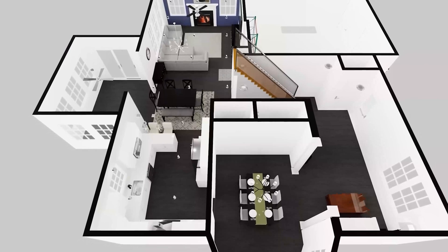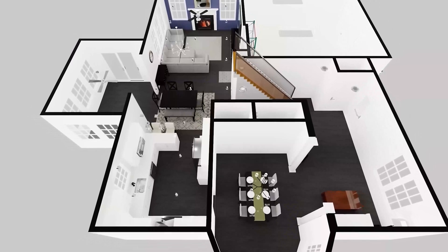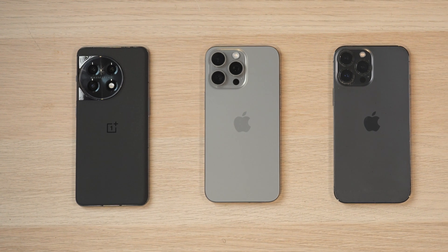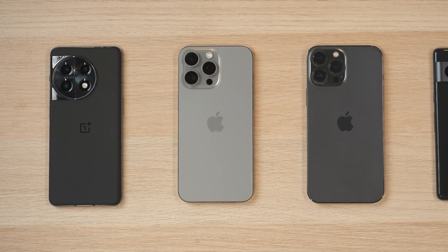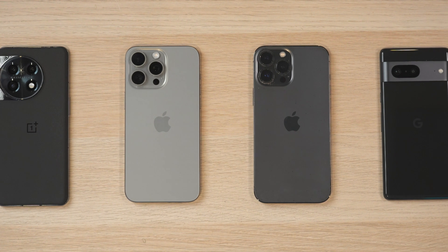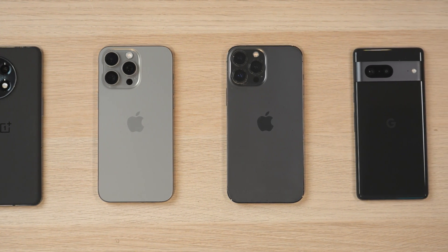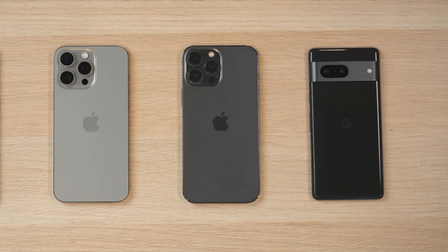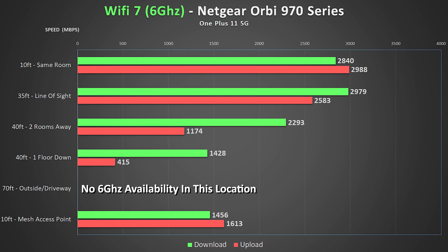Let's go over my testing procedures and a bit of information about the hardware on the Orbi 970. I have a standardized method of testing in my house, placing the main router in my kitchen near the center of the house, and running speed tests from multiple locations using several wireless devices and internal speed test servers. The client devices I used include a OnePlus 11 5G — one of the very few Wi-Fi 7 client devices out there — an iPhone 15 Pro Max for Wi-Fi 6E 6 GHz tests, an iPhone 13 Pro Max for 5 GHz tests, and a Pixel 6 Pro as an alternate client for both 6 GHz and 5 GHz testing.